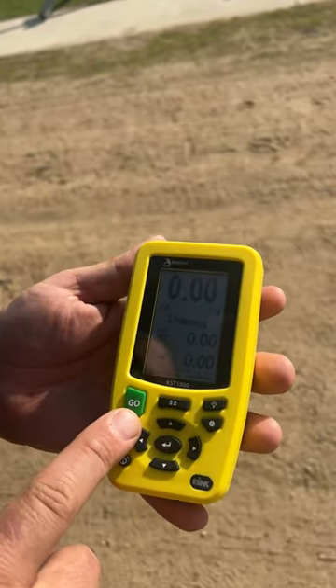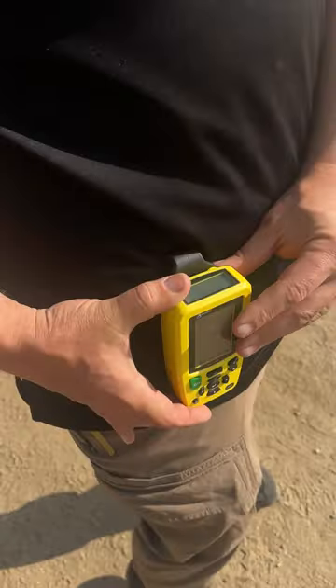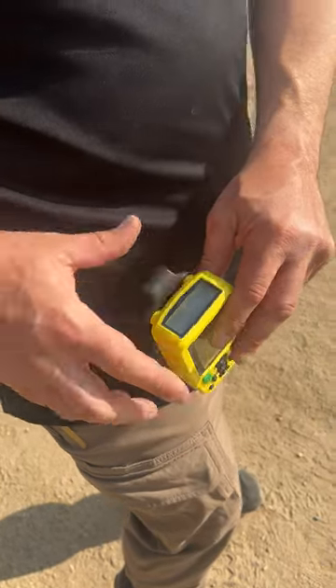Look at this huge display — it also has a top display, so if you had it on your belt, you could easily look down, hit the button, and start to see what your times were, things like that.